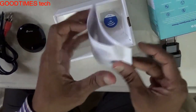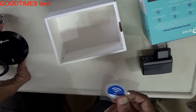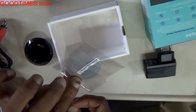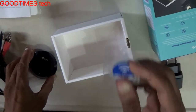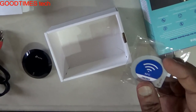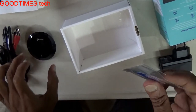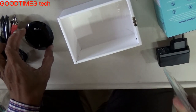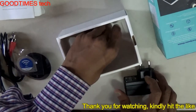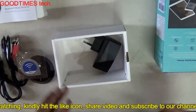This is the user manual — I would suggest you go through it once to get familiar with the device. And this is the NFC tag. The NFC tag works as a transmitter; you just need to bring this tag near your NFC-enabled phone or device. It will get automatically connected to the wireless device. If your smartphone or device does not have NFC, you need to configure it manually.